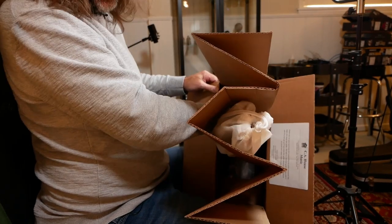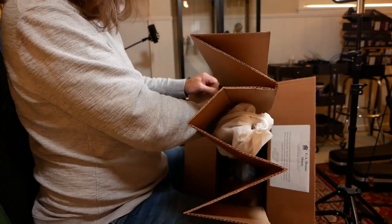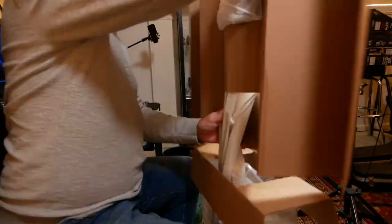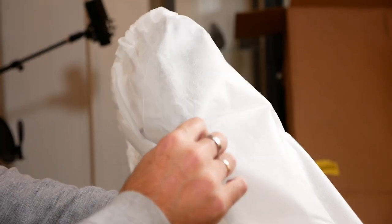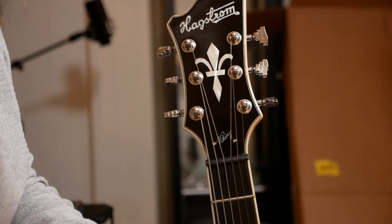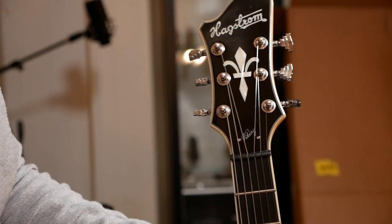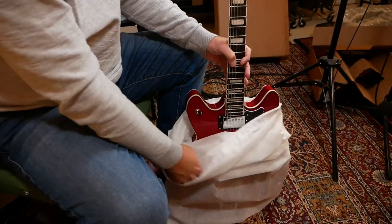I've never seen this type of packing before for a guitar, so I've got no strategy on how to get this thing out of here — bear with me. Okay, moment of truth, let's get this shroud off. Yeah, check that out — Hagstrom! And if you can just see it, the script here says Viking. So let's get this thing out into the world.